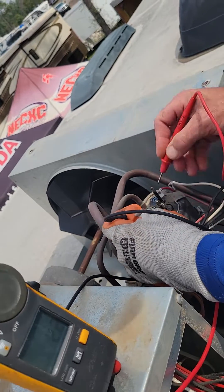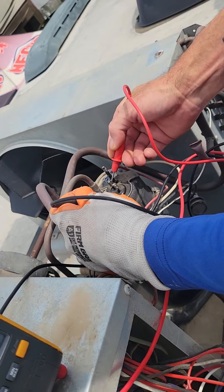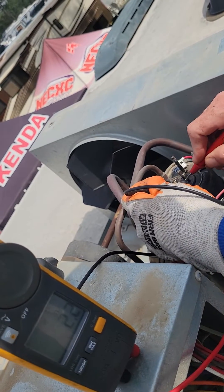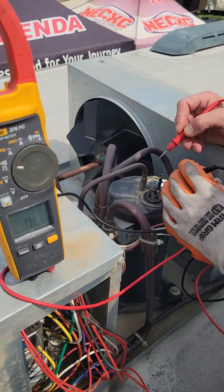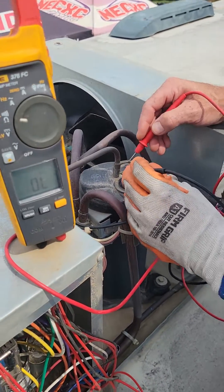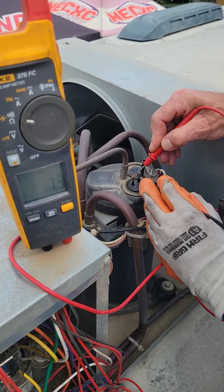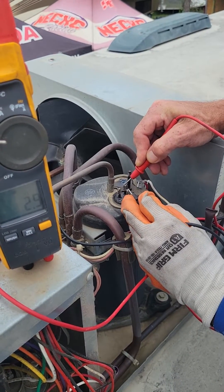There's 2.2 common to start. Plus 1.0, plus 2.2. Now 1.2 plus 2.2 should be around 3.4. Plus or minus 5%, common to start should be around 3.4 — reading 3.2. Okay, plus or minus 5%.